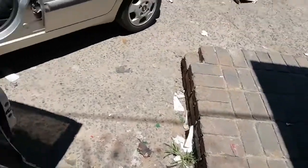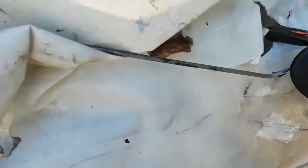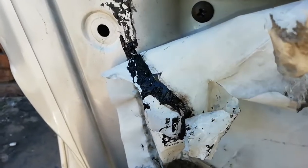Hi guys, welcome to a new video. Today we're gonna show you how the car door mechanism works, and if it doesn't work, what happens. So this is the way it works: you have this handle here, and when you pull it up, it pulls the wire. I'm bringing the light on so you can see well.